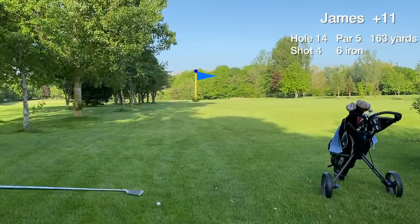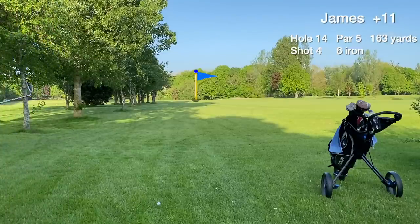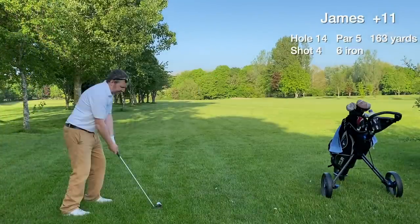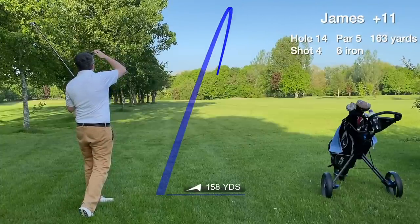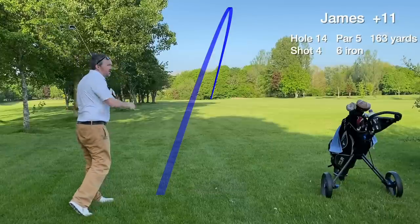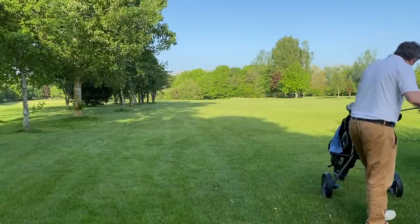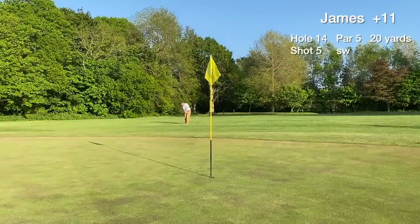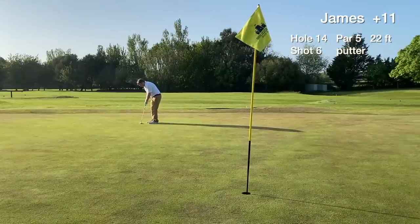Going to smash the six iron from a not great lie and hopefully get it on the green. The approach shot hits long from the rough — the dry conditions were causing havoc with my distances. There's no par putt coming up. Instead it's a tricky chip onto a really baked green. We chip it onto the green surface, but it rolls right through to the other side, leaving a 22-footer coming back for a bogey.